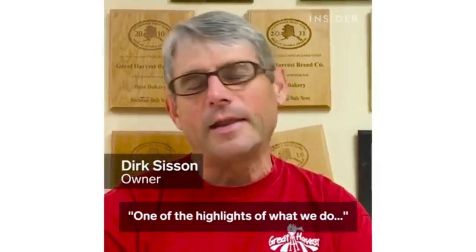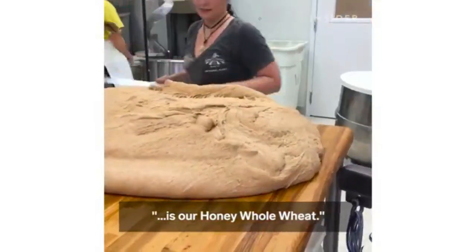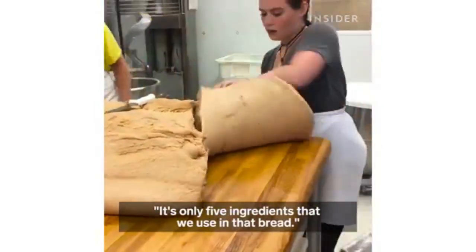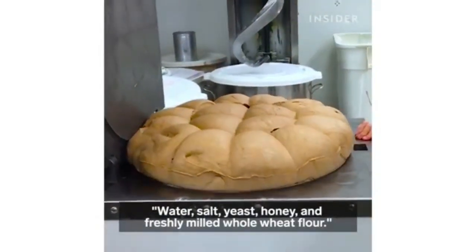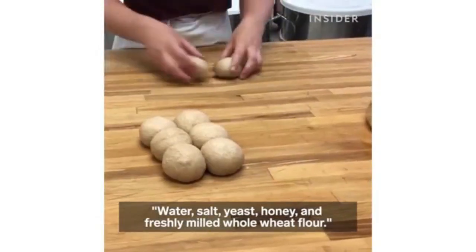One of the highlights of what we do is our honey whole wheat. It's only five ingredients that we use in that bread: water, salt, yeast, honey, and freshly milled whole wheat flour.